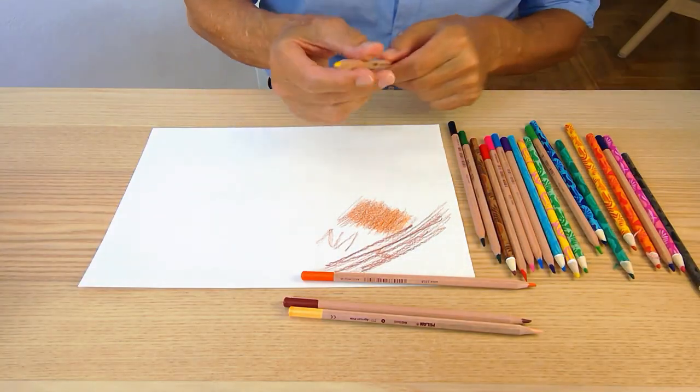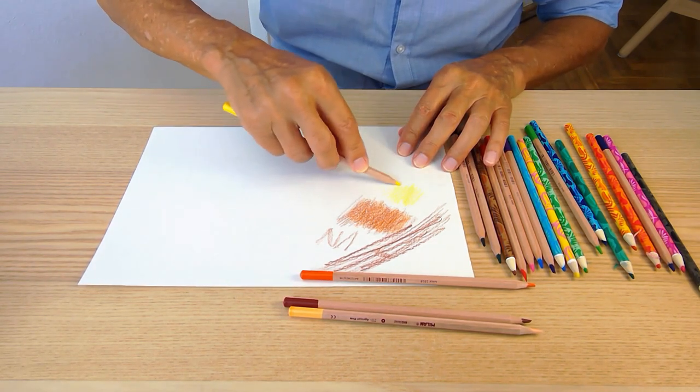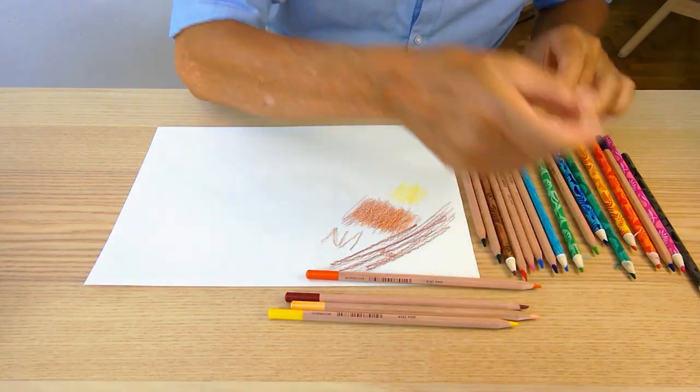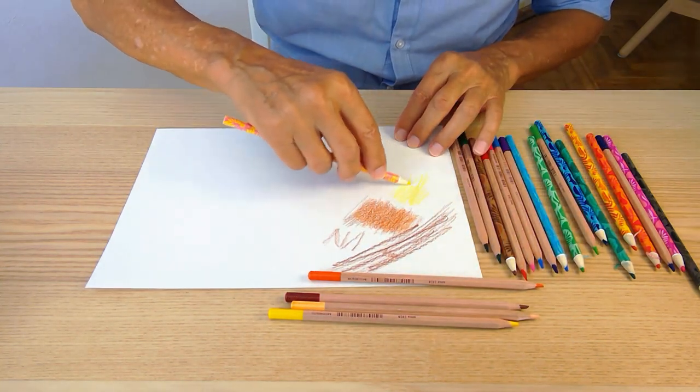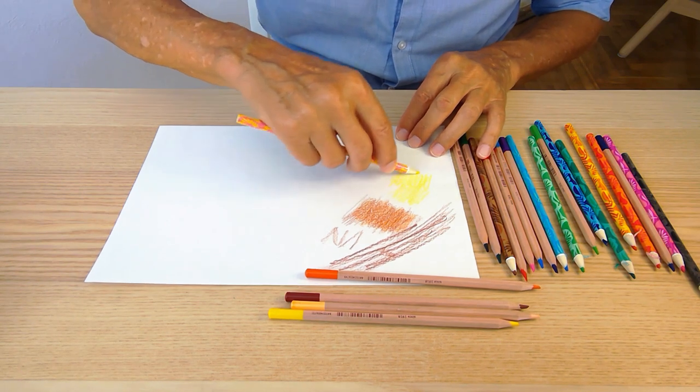So I'm going to take one of the yellows and test this and see how that looks. Now I'm going to look at the other yellow and compare that. This one seems brighter and softer.